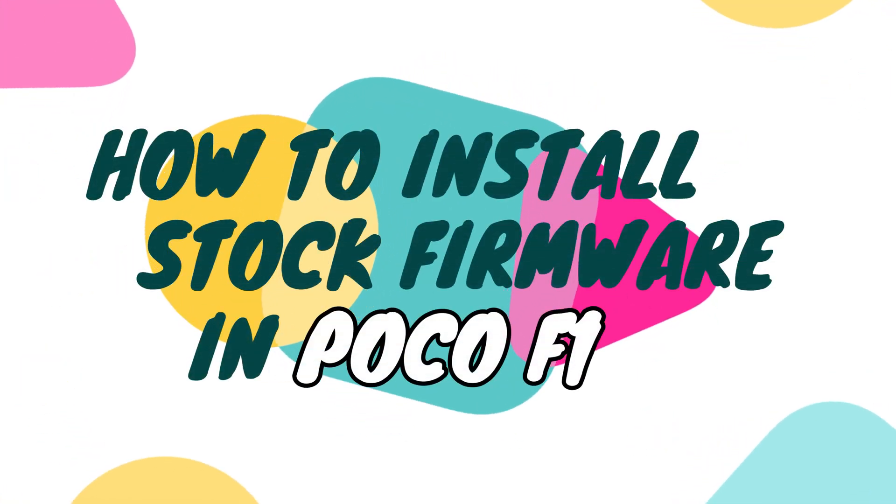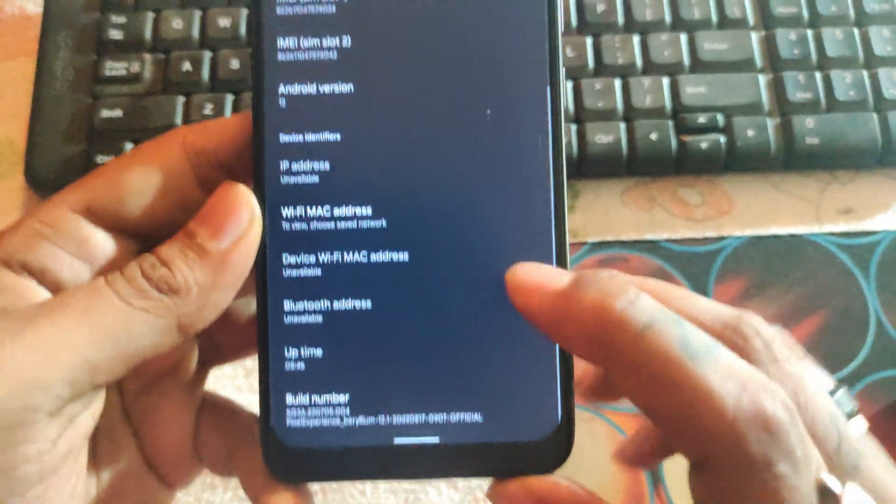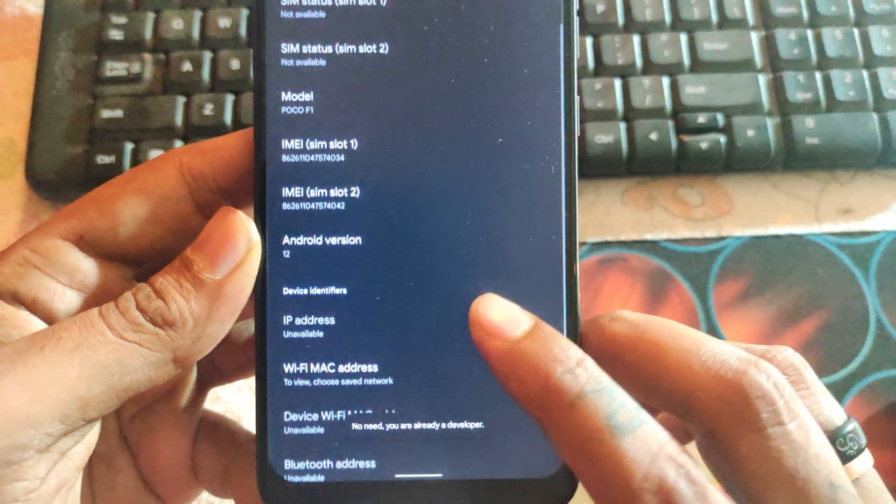Welcome back to our channel. Today we will flash stock firmware on the POCO F1. As you can see, currently I'm on Pixel ROM and we will roll back to stock MIUI ROM.